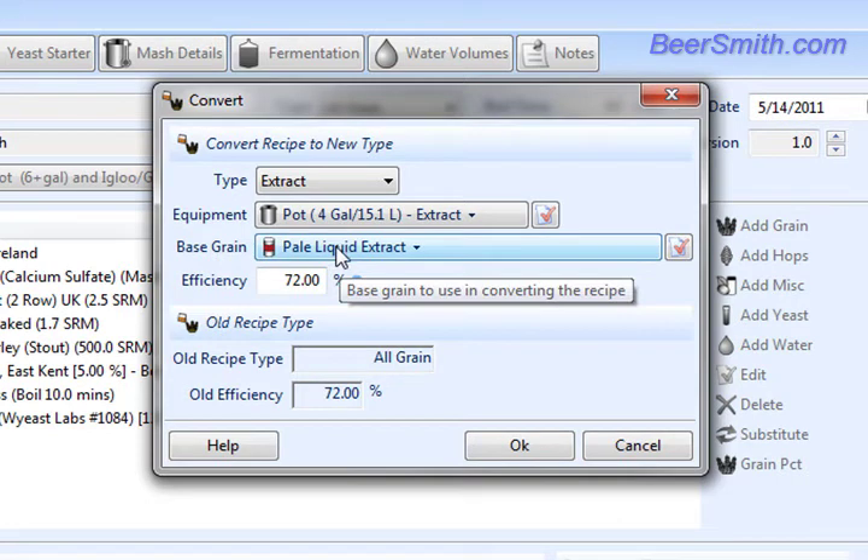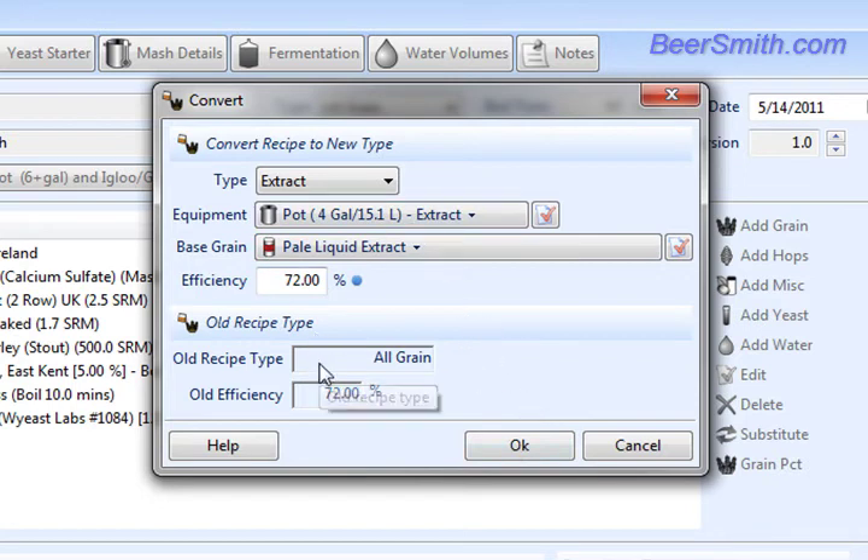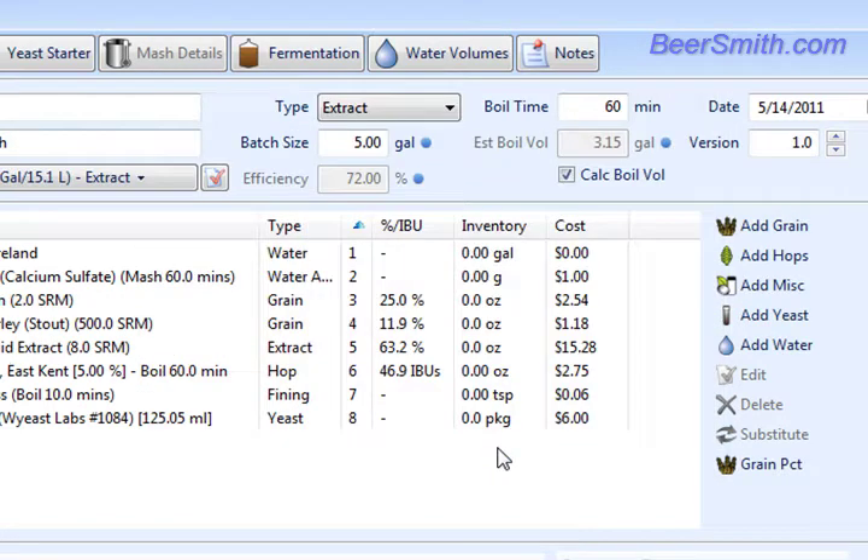You can select a base grain here. In this case, I'm going to just use pale liquid extract. And if you're going back to all grain, you can also select an efficiency. So we go from all grain as our starting recipe type to extract, and we push the OK button.